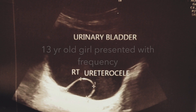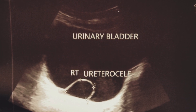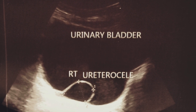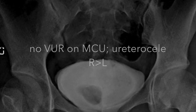An ultrasonogram was performed which revealed bilateral ureterocele. The right-side ureterocele was around 3 centimeters in diameter, whereas the left-sided ureterocele was 1.5 centimeters in diameter. Both kidneys showed minimal hydronephrosis with no hydroureter or any abnormality in the proximal collecting system.